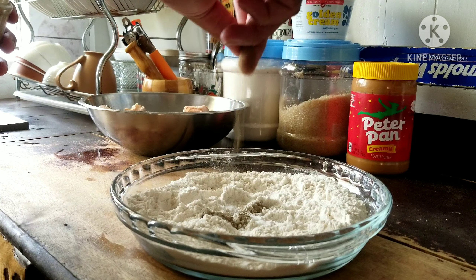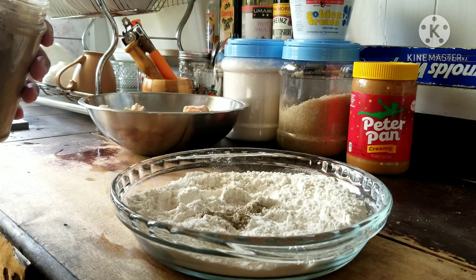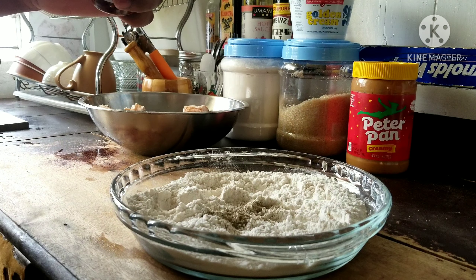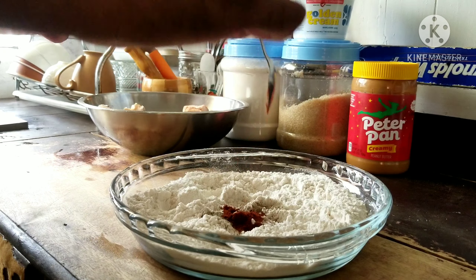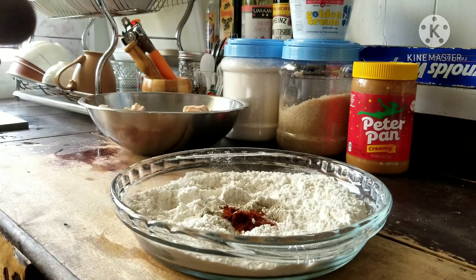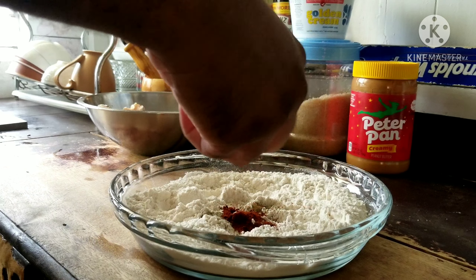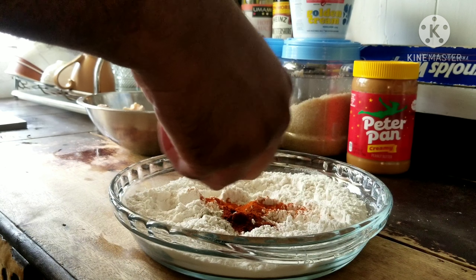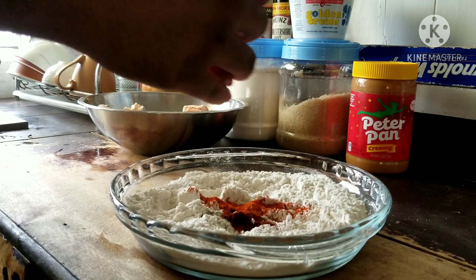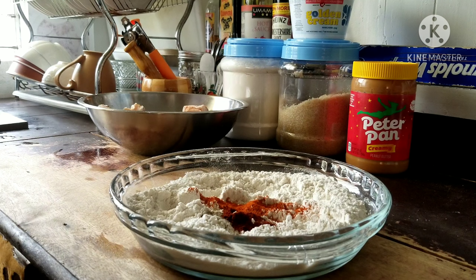Now for arguably the most important part of a fried fish or fried chicken — the dredge. You have to season your dredge. Here I'm seasoning my flour mixture with simply salt, black pepper, cayenne pepper, smoked paprika, and some allspice. These spices together will give the outer layer, the skin of your fried fish, a delectable taste.